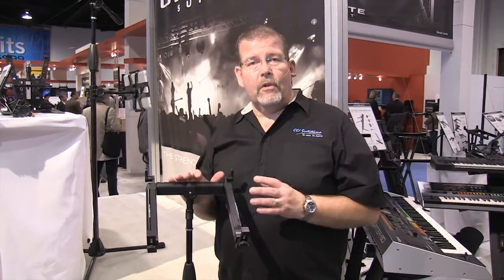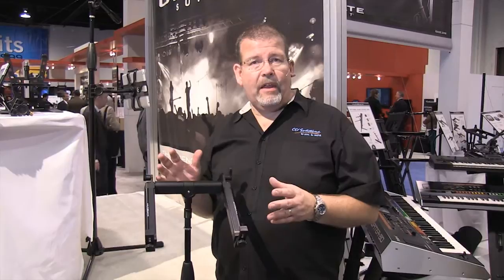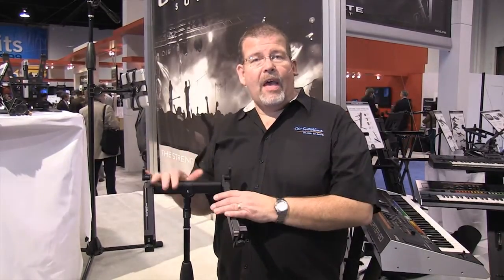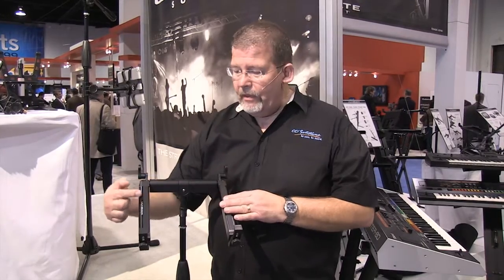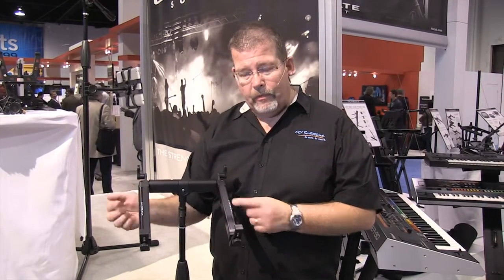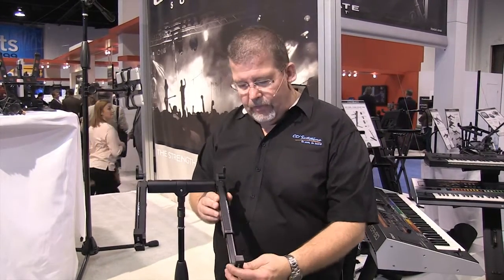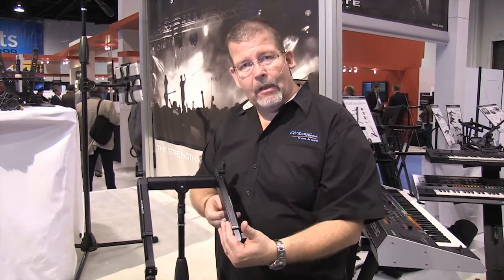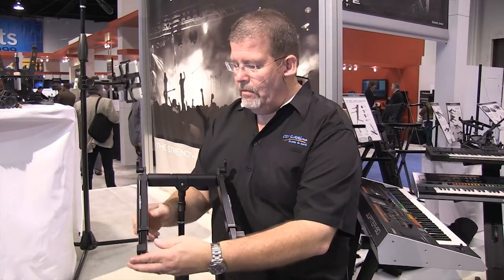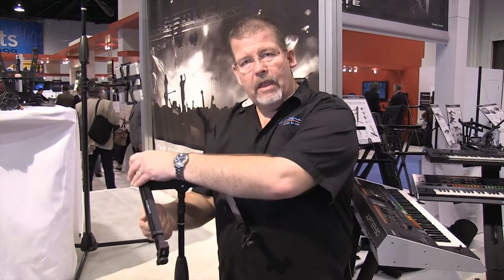A fantastic way to secure your laptop on stage or back at the sound console is with the Hyper Mount from Ultimate Sport Systems. Take the laptop and simply rest it on the two padded arms. You can go ahead and reach underneath, extend those arms, slip the laptop in, bring that up, lock it into position, and away you go.